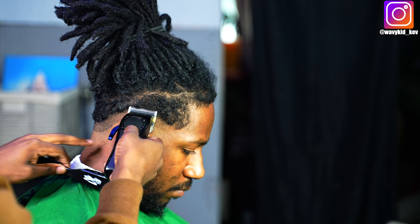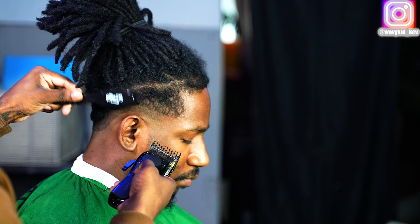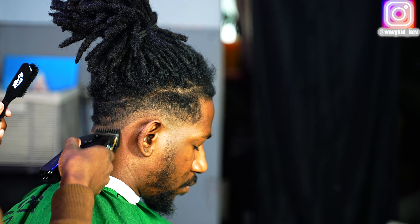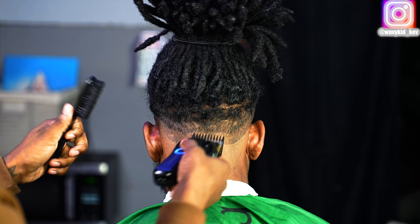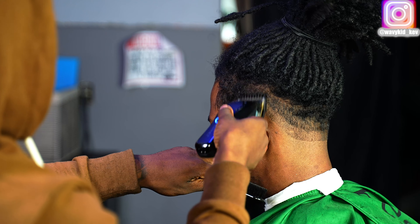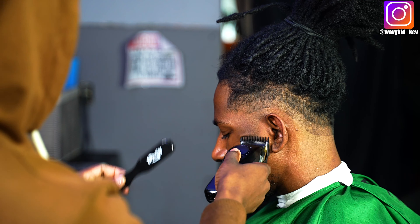Now I'm doing the same thing with the one guard open, keeping that same shape. There's going to be some hair I won't cut that you think I'm supposed to, and I'm going to tell you why when we get to that next step.